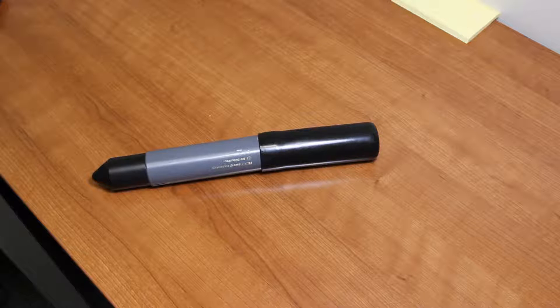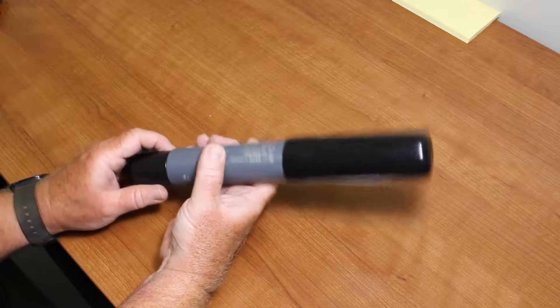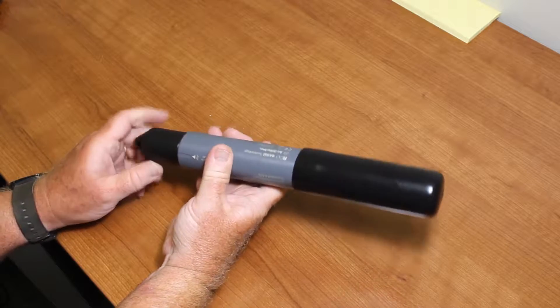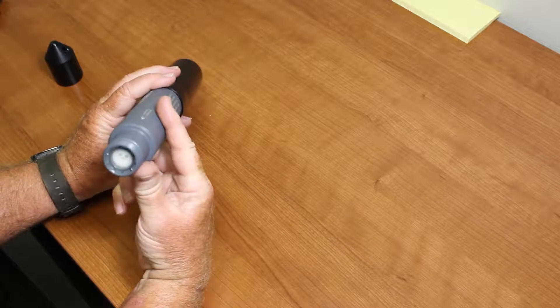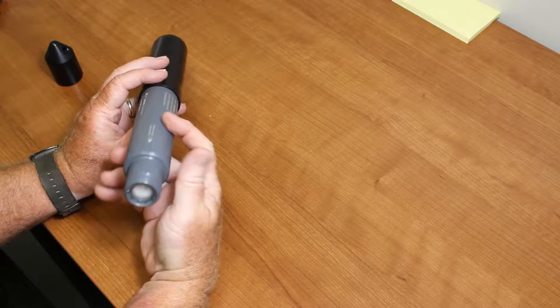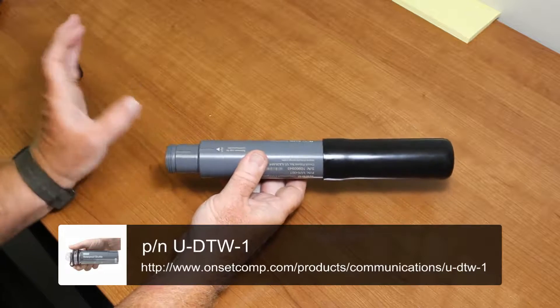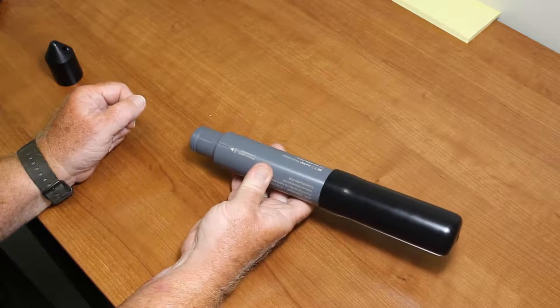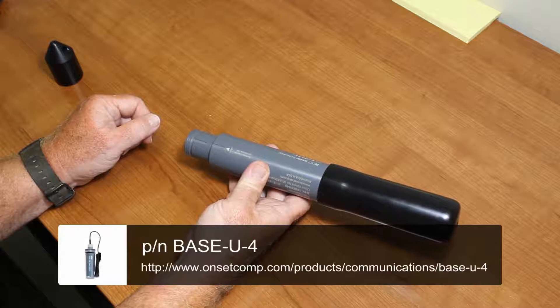The lab calibration routine is accessed with our HoboWare software — you can do it with the free version or HoboWare Pro. In order to communicate with this device, it uses low-power infrared LED communications, like most of our current water loggers. To access it with our base station or shuttle, we unscrew the protective cap. The infrared LEDs are inside — this is all waterproof, so you can offload data using the waterproof shuttle underwater. We're going to use the free version of HoboWare with the optic base station. To use the waterproof shuttle, you do need HoboWare Pro.